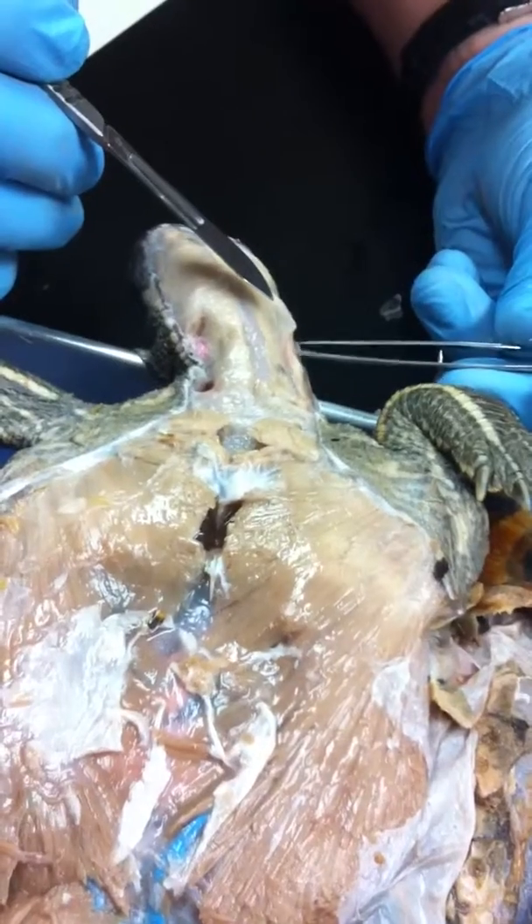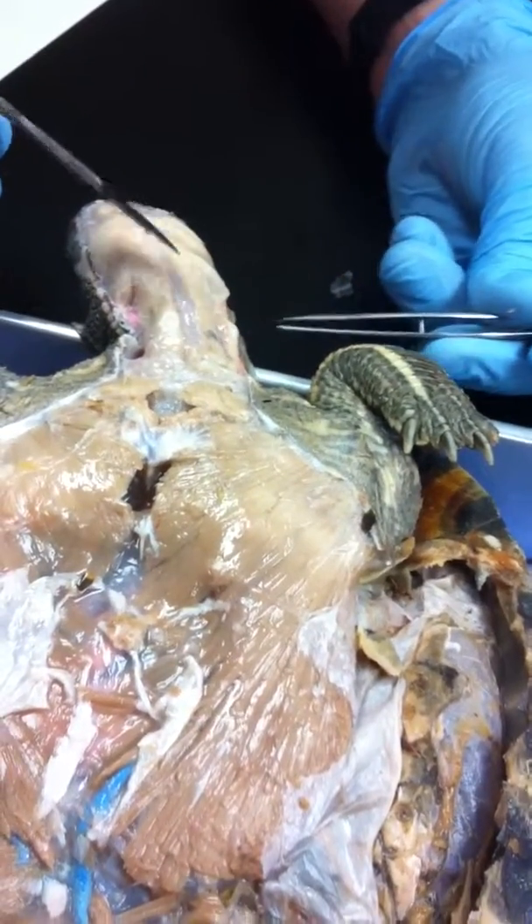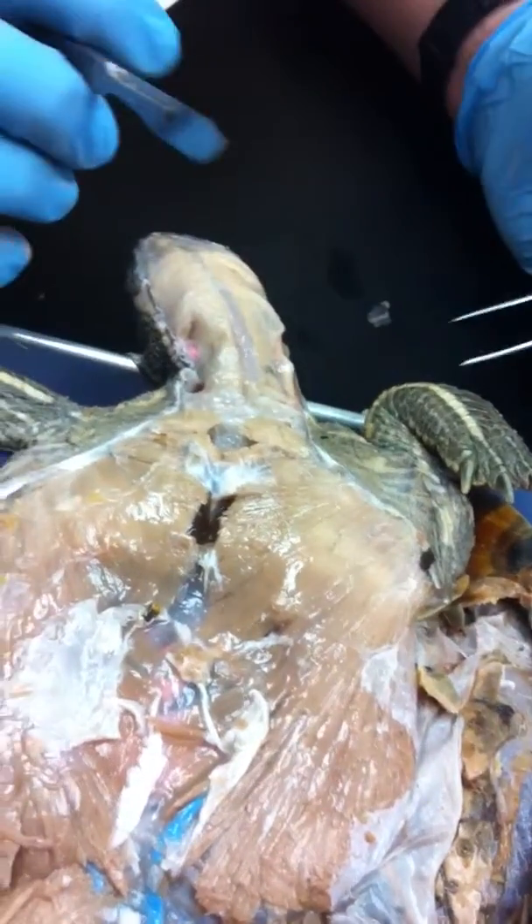This is a pretty small muscle — see that little rubber band there? That's your sternomastoid.